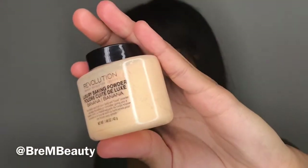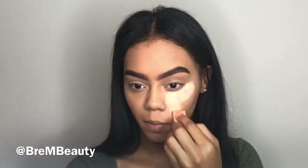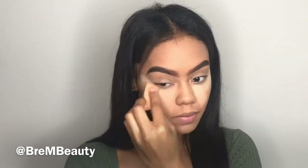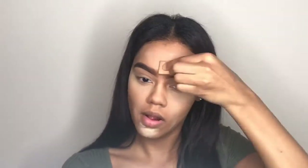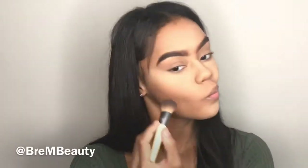Now to set everything, I'm taking the Revolution baking powder — I got this from Ulta Beauty and it was really cheap, about eight dollars. I'm applying a lot of product under my eyes, chin, forehead, and down my nose. It doesn't give any flashback, and since my skin is very oily I have to use a good amount. I love this powder and use it almost every day — it's a great affordable option.